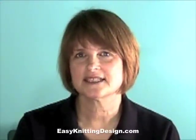Hi, I'm Paula Ward and this is Easy Knitting Design. This is part two of Swatching and Stitch Gauge.